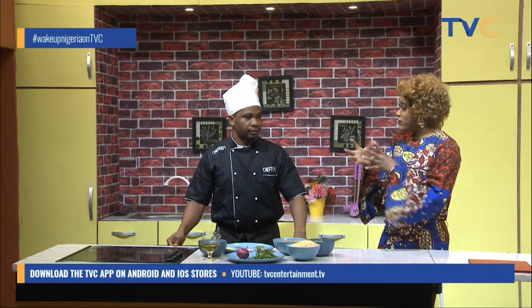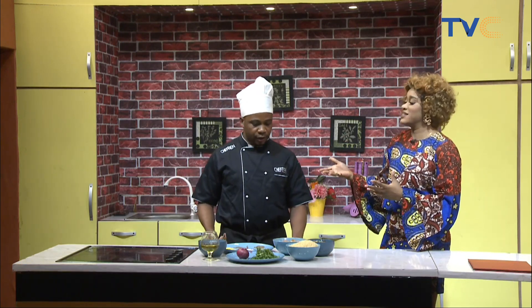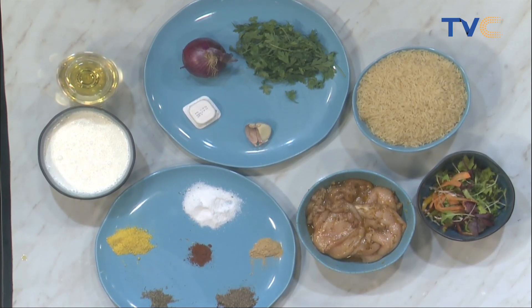You mix in egg whites as well to get that same consistency and thickness as heavy cream. So: powdered milk, liquid milk, and egg white — not the yolk, just the egg white — mix it all together until it becomes thick, then use it. Does it give the sauce an eggy taste? No it doesn't, because you're not cooking the egg — you're just putting in the raw egg white.